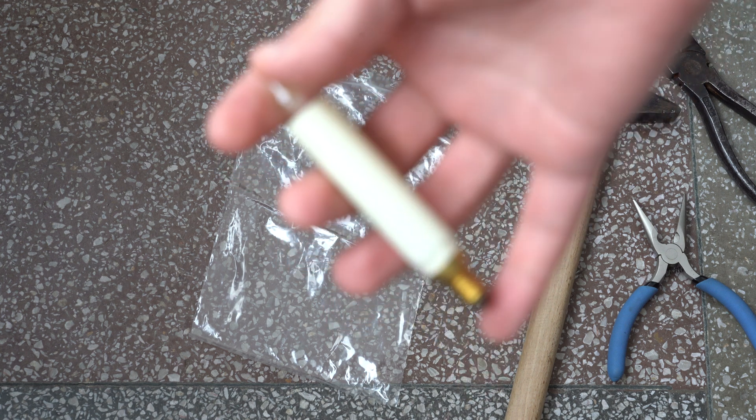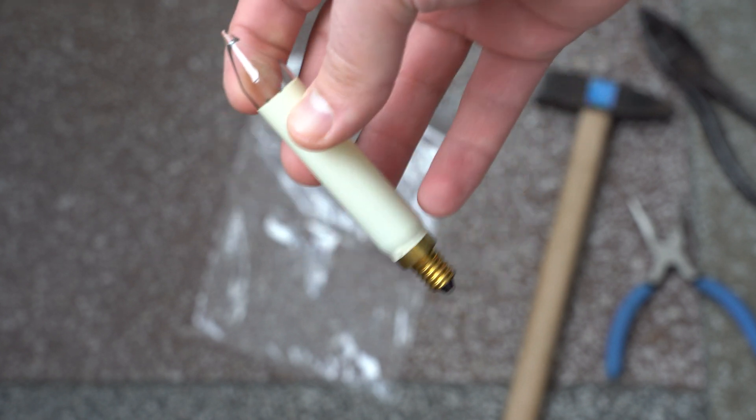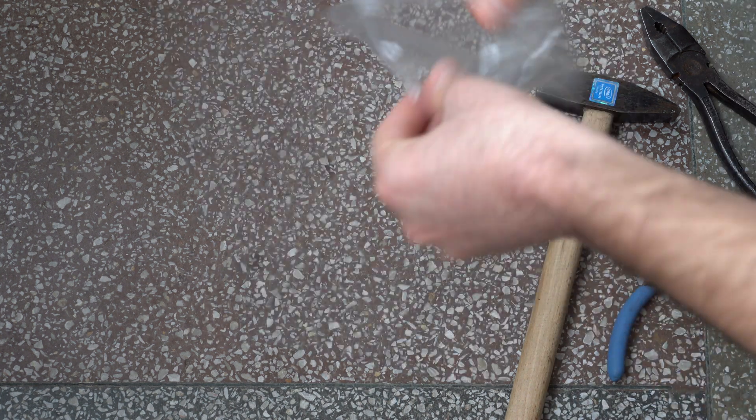Hello again. This is a follow-up to the Christmas lights video, because so many of you were curious to see what's inside one of these bulbs. I prepared my precision tools and I'm going to smash one of these bulbs to see what's inside, so let's get started.